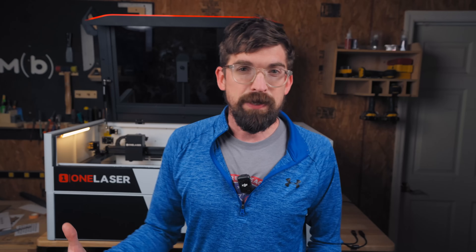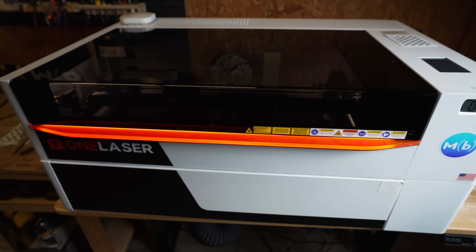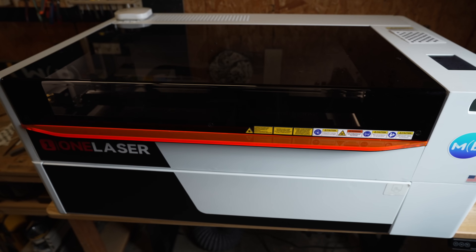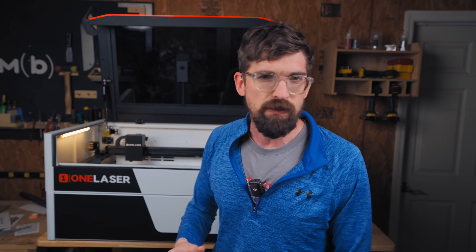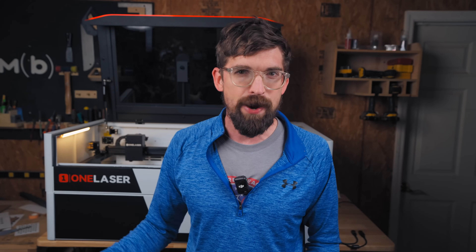Another update: they're modifying the design of the laser head to reduce the weight. That means increased performance at higher speeds and during acceleration changes, giving better cut quality and increasing the machine's lifespan. They're saying about a 20 to 30 percent reduction in weight, which is really great to see.